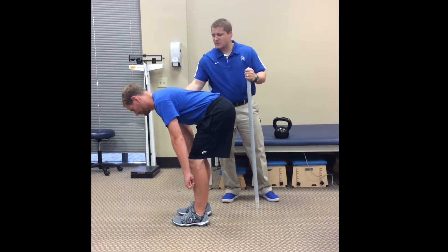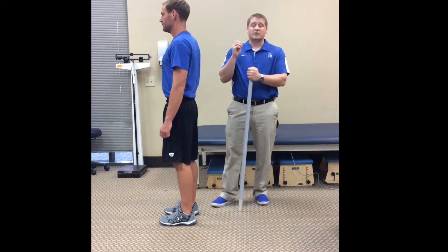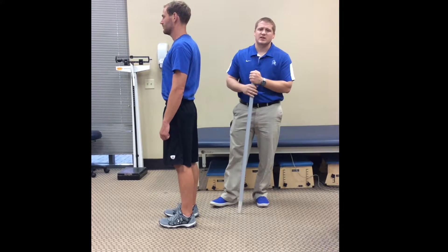The reason we don't like lumbar spine flexion is because that's going to produce a lot of pressure on the front of the spine, and that's usually what ends up causing the mechanisms for herniating discs and bulging discs.